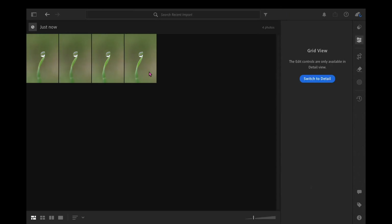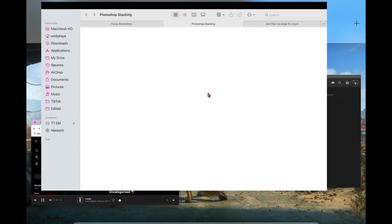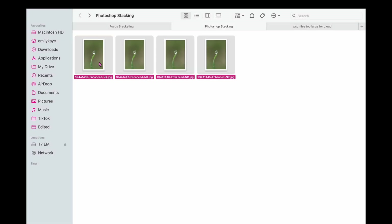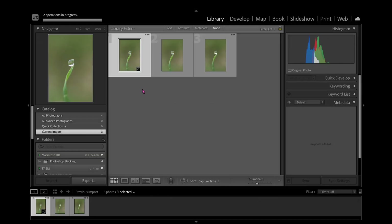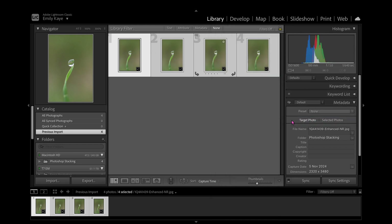Once you've done this, just export and save them. Once you've exported them, you then want to open them in Lightroom Classic, then import them. Once you've imported them, select all of them, right-click, go down to editing.